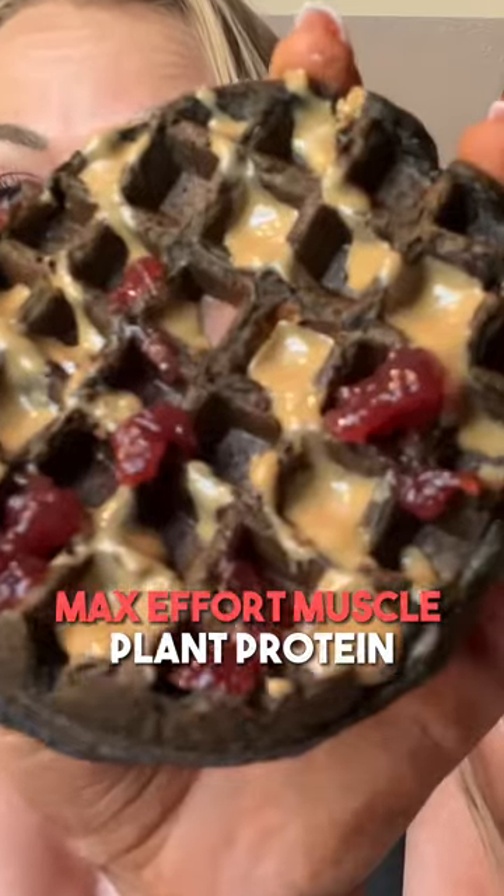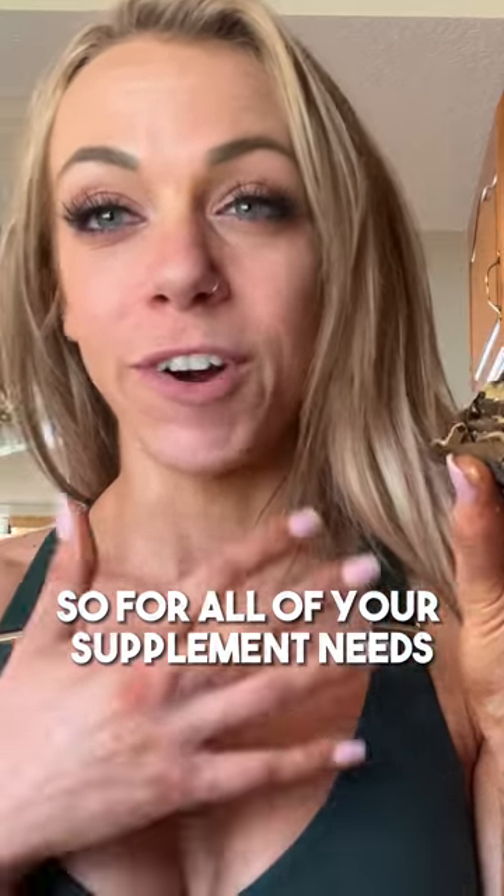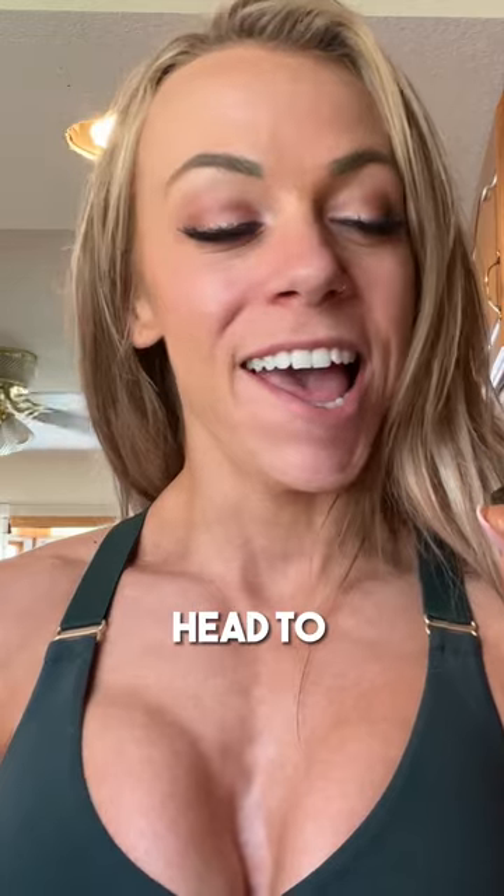Max Effort Muscle plant protein PB&J waffle — wow, so good! For all of your supplement needs, head to maxeffortmuscle.com.